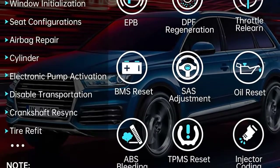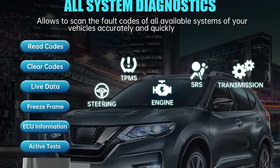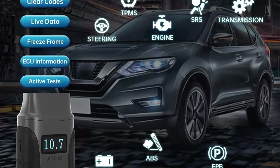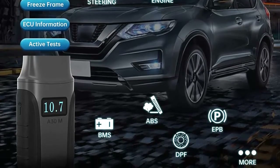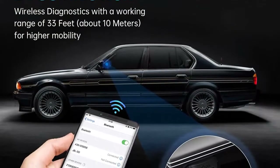OE Level Full System Diagnostic Scan Tool. XTOOL A30M Wireless OBD2 Adapter Scanner can be used to scan all available systems to perform in-depth diagnostics, providing you with accurate results across all automotive systems. The complete systems vary by vehicle, usually including engine, transmission, ABS, SRS, AC, fuel systems, and much more.